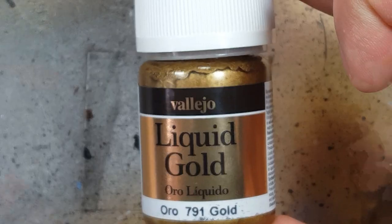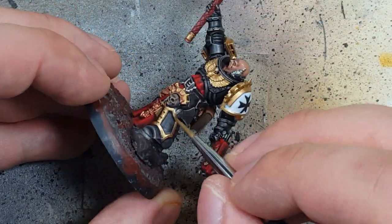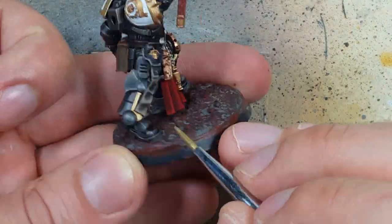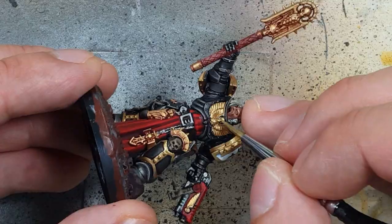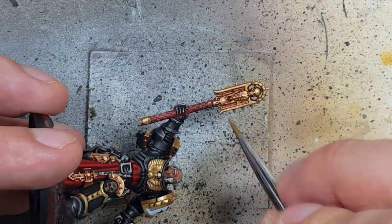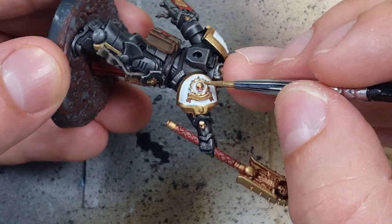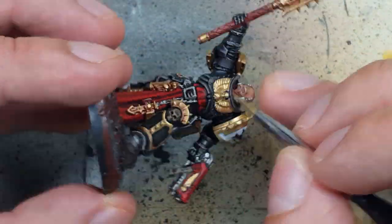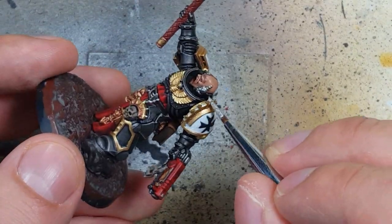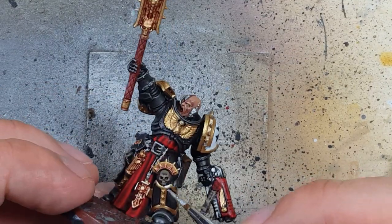With Vallejo Liquid Gold — a much lighter gold — we'll use this as a highlight on many of the raised areas that received Old Gold. Then with Vallejo Liquid Silver we're going to use this as a fine highlight on the very most raised areas of all the gold pieces — just little drops here and there and fine edging on certain shoulder plates.